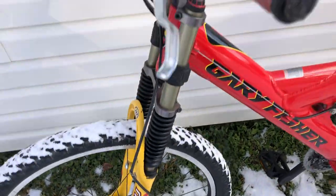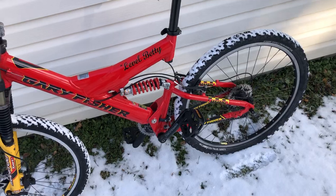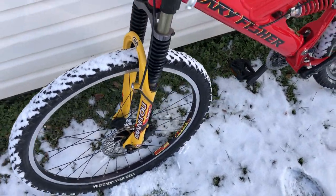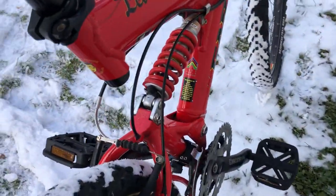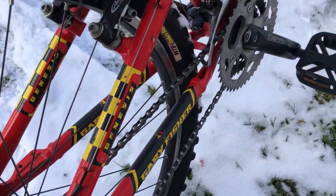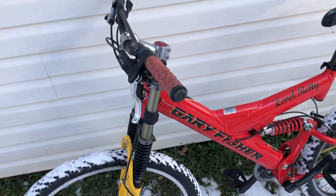This one's pretty much all stock — Manitou X for a triple crown. These came from the factory with disc brakes in the front, and V brakes, or rim brakes, in the back. This originally would have had Hayes hydraulic in the front, but they've since been upgraded to Shimano. Other than that, it's all stock. Got a RockShox Deluxe in the back, Deore XT derailleurs front and rear, and the levers are courtesy of Deore.